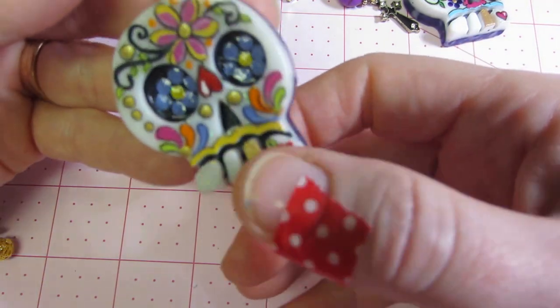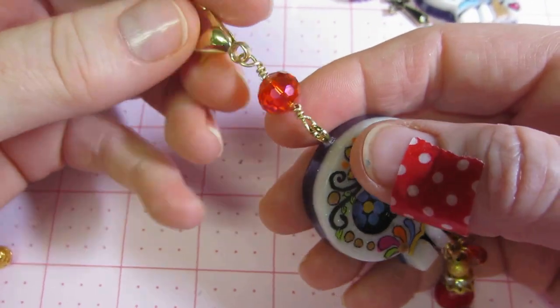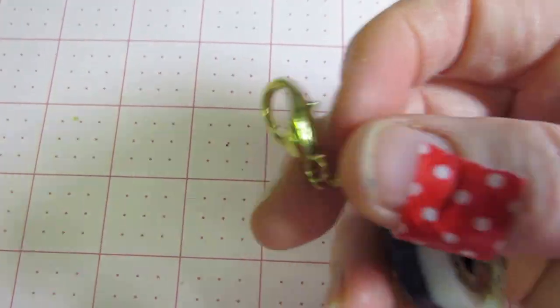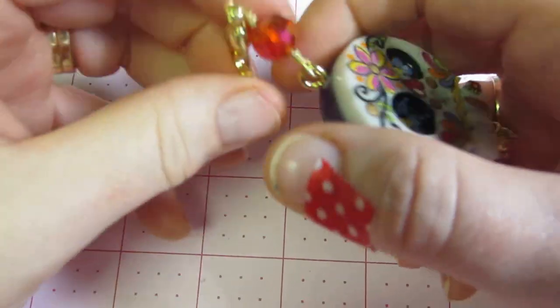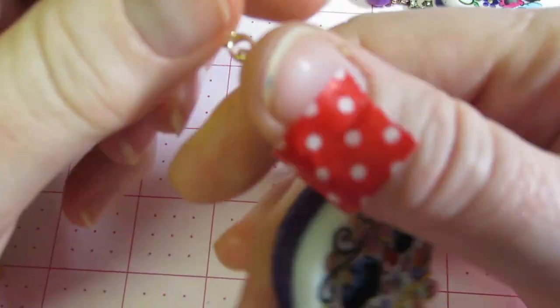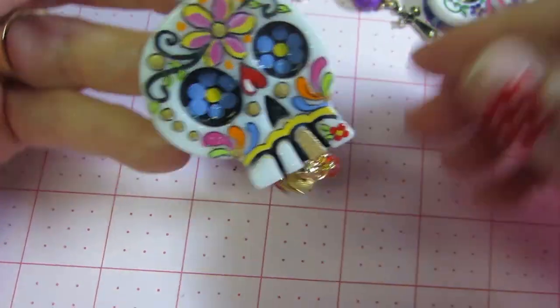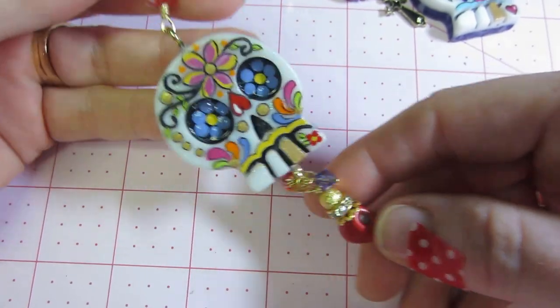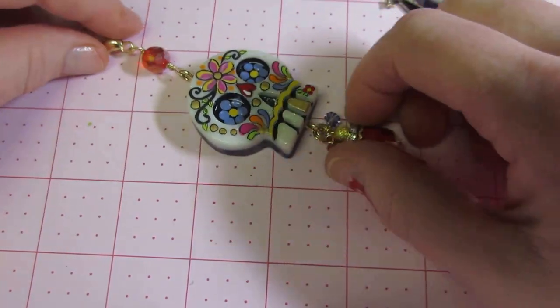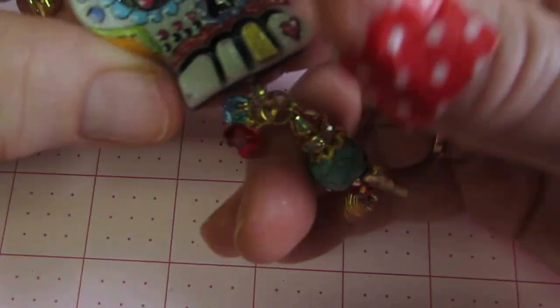Just little two bead dangles, and at the top I did the wire wrapping. This could be a purse charm, a zipper pull, or a keychain — I didn't have any gold keychains. I'm going to make some keychains too because I'll make quite a few of these for my craft show. That's kind of the finished thing.